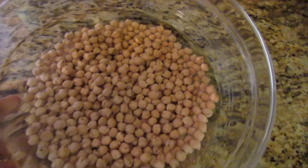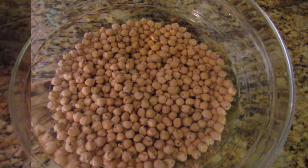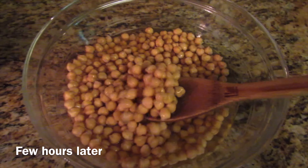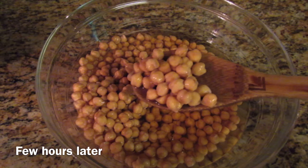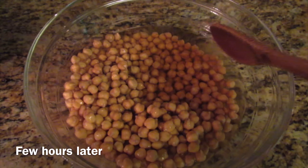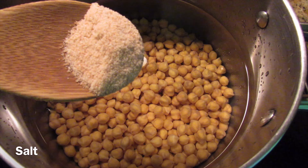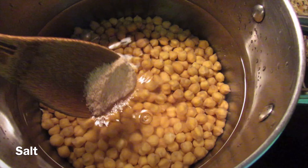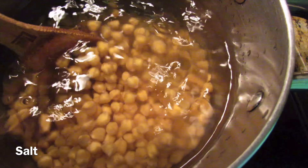I have 12 ounces of dried chickpeas and I'm going to soak these for a few hours. A few hours later, as you can tell, the chickpeas have doubled in size. I'll drain the liquid, give them a light rinse, then add them to my pot with fresh water and salt. Cook your chickpeas until they're tender.